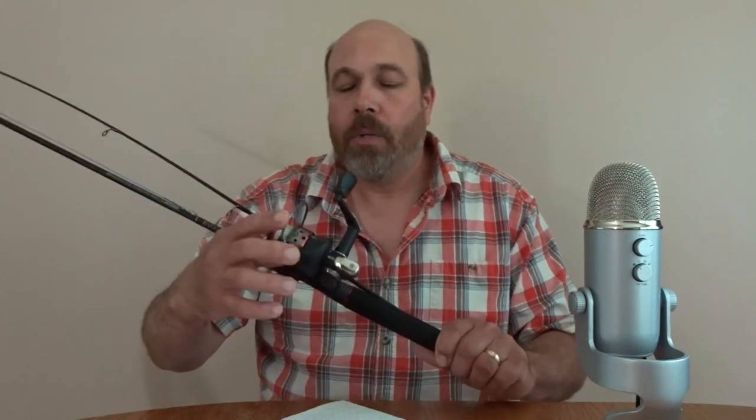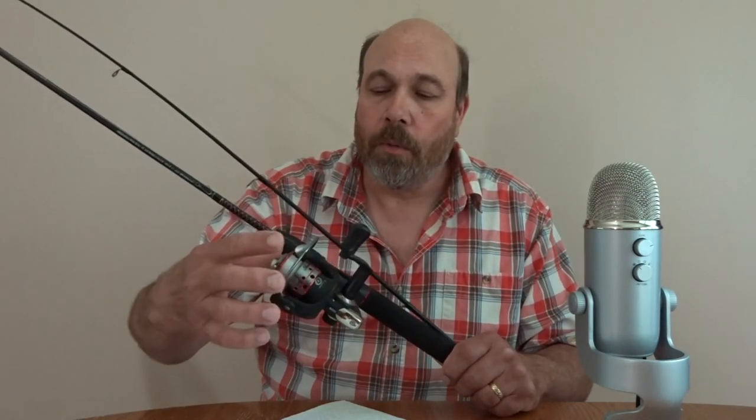Today I'm going to add some more string to my reel. I put a 300 Mitchell on one reel and added string to that. I lost some string, and the other day I went fishing and I didn't have time to put string on that reel, so I just hurried up and switched reels because I was running late. But I'm going to keep this Shakespeare reel.